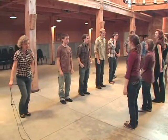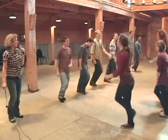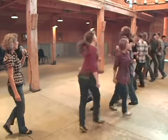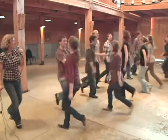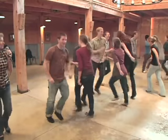So forward and bow. Ready, go. Forward two and three and a bow. Then right elbow swing around, two, three, four, five. Then the left elbows, one, two, three. And the two hands circle clockwise, two, three, four. And here we go do-si-do, and back to back, three, four, and five. And then the seesaw with the left shoulders.